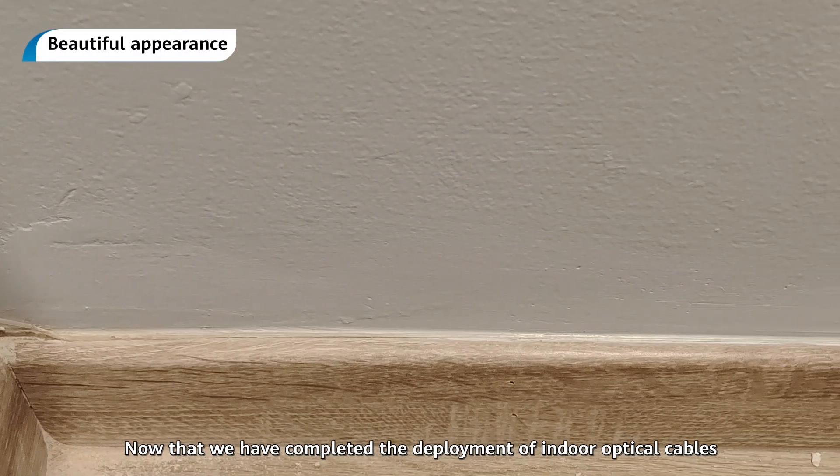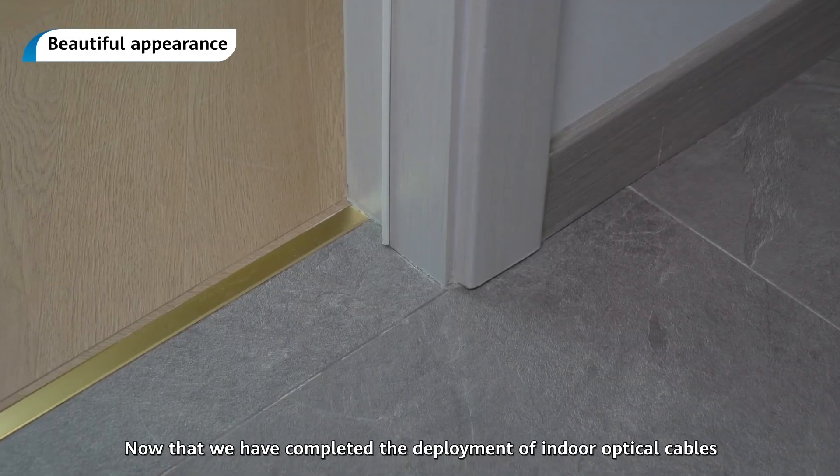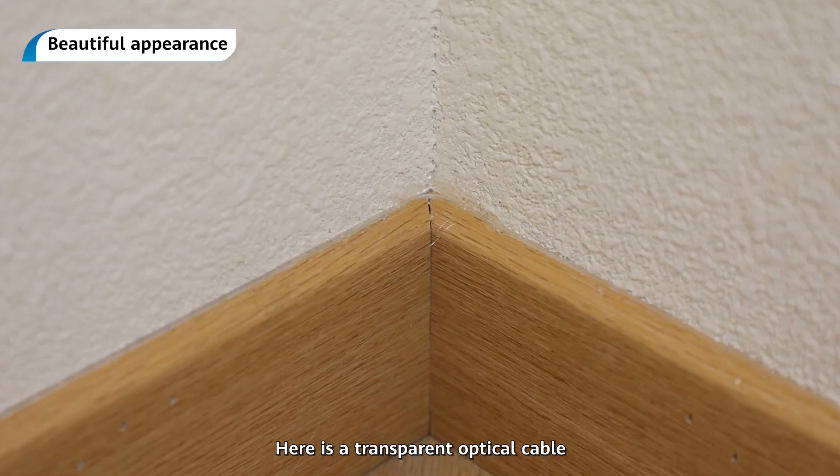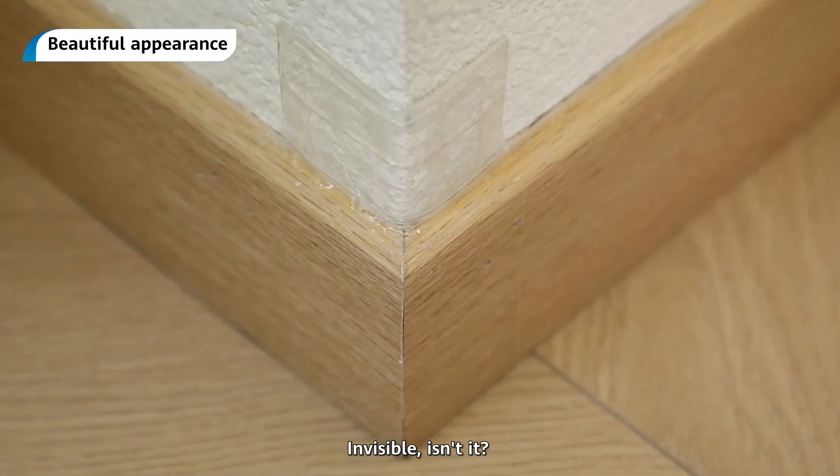Now that we have completed the deployment of indoor optical cables very efficiently and neatly, here is a transparent optical cable — invisible. Isn't it?